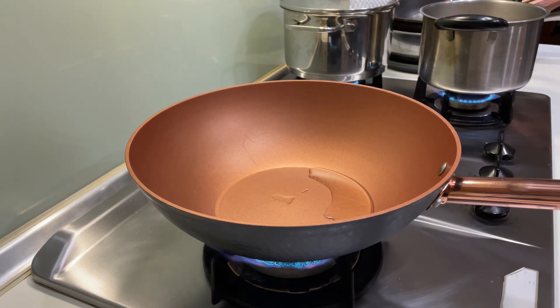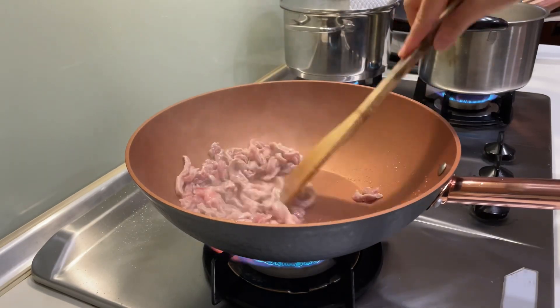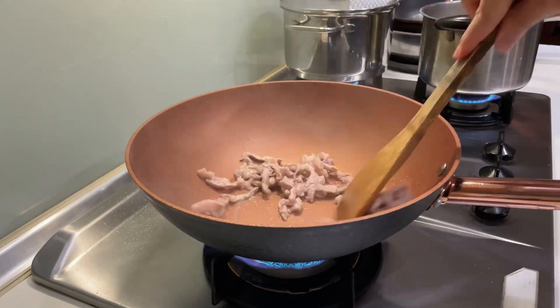The pan is ready, I'm just waiting for the oil to get heated. First we're gonna sauté the meat — it's pork that I just cut into strips. When the meat changes color we're gonna add the next ingredients.